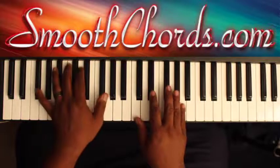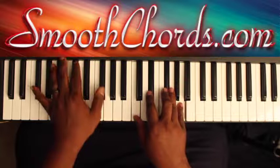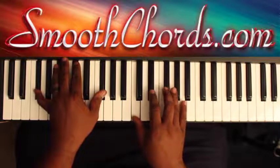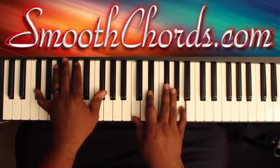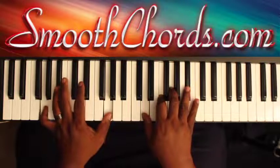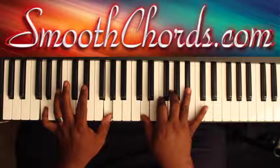The next part is where I like to go. I like to throw in this Gb here in my left hand, and my right hand is on a C, Eb, Gb (or F sharp), and an A. Then G in your left, with a D, F, G, Bb in the right.